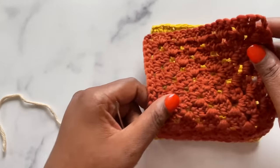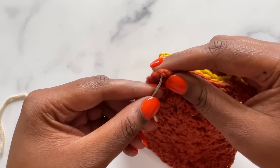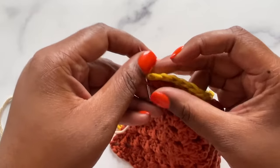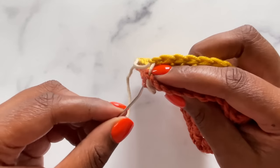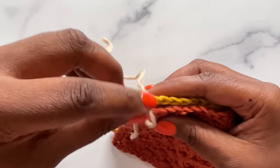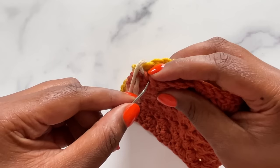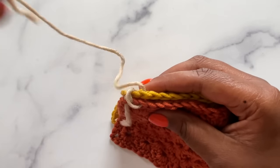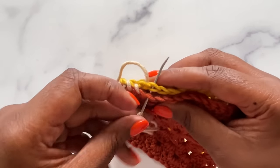Next, bring the fronts of your pieces together and line up the edges. Starting at the corner, insert your needle from bottom to top through both corner stitches. Bring the yarn up and over the top of the work to reset. Insert the needle through both loops of both of the next two stitches and pull. Repeat this down the length of the seam. Don't pull too tightly — too tight and the seam will bunch, too loose and the seam won't be secure. Just pull until you feel resistance and then move on to the next stitch in your seam.